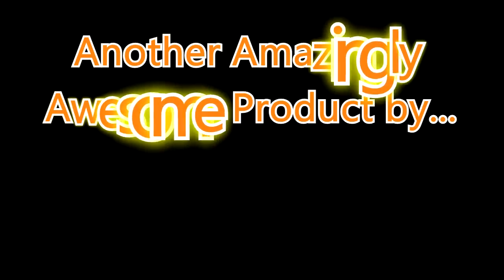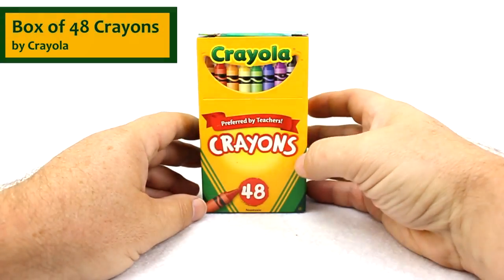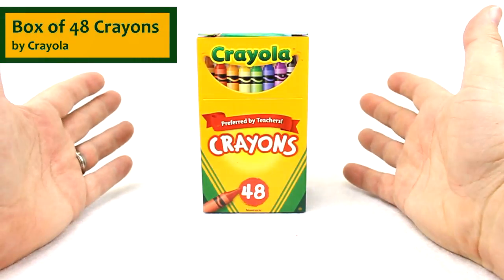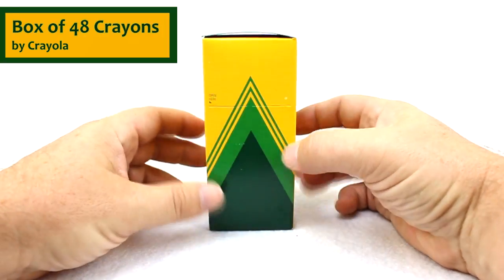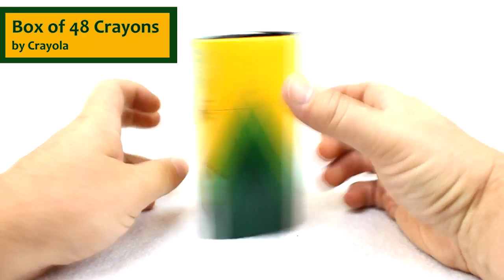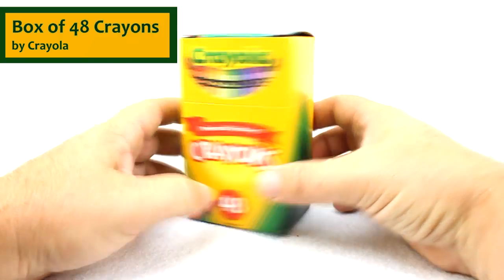Another amazingly awesome product by UISchoolSupply.com. Thank you for joining us everybody. Today we're going to be talking about the Crayola Crayons 48 count box of crayons. You can see here that it's actually a pretty good sized box of crayons — it has 48 crayons in it.